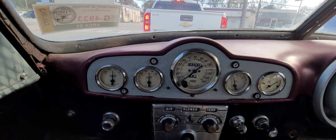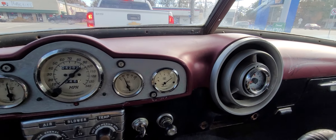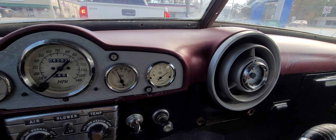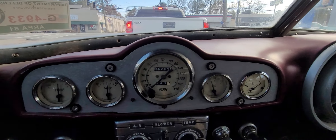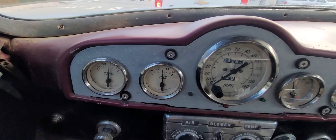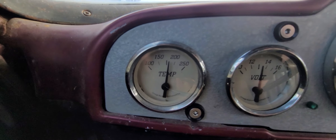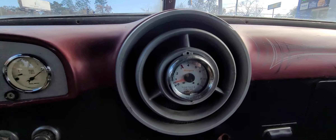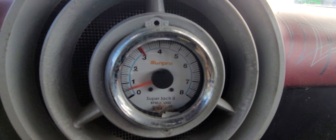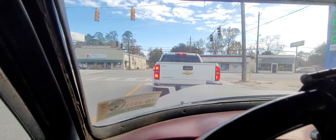New alternator and batteries working great, just topped it off, got a full tank of gas. Got a little bit of oil pressure, some good voltage, temp gauge — everything's working. All the tech's working too, just waiting on the red light.